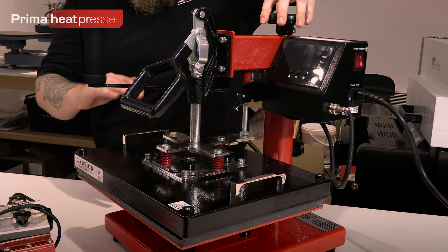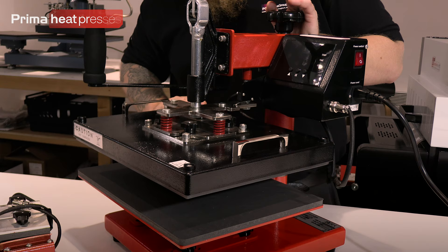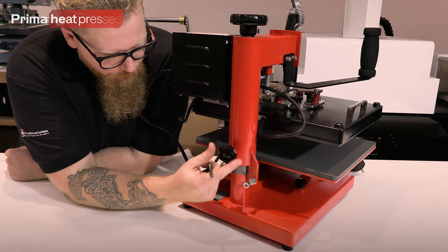You've got your pressure adjust at the back. Clockwise increases the pressure; anti-clockwise takes the pressure off. It does this by lifting the whole column up on a screw thread inside. That lets you do your pressure adjustment. To open the press, lift the handle and that will lift the element; once lifted, use the swing handle we just fitted to swing it away.